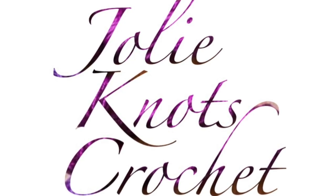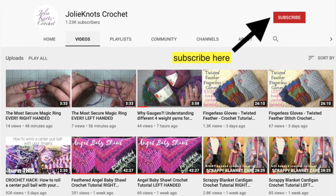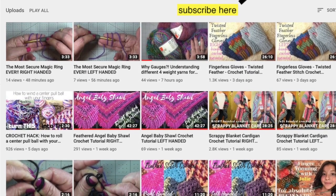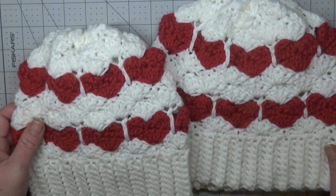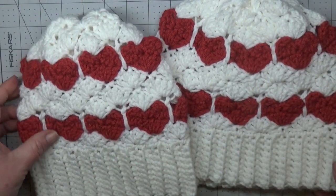Don't forget to like and subscribe to Jolie Knots Crochet, share with your friends, and hit that little notification bell so you can get notified when new patterns release. All our videos are available in left and right-handed tutorials. Hi everyone, welcome back to Jolie Knots Crochet. I'm Crystal and today we are going to be making this Valentine heart beanie.